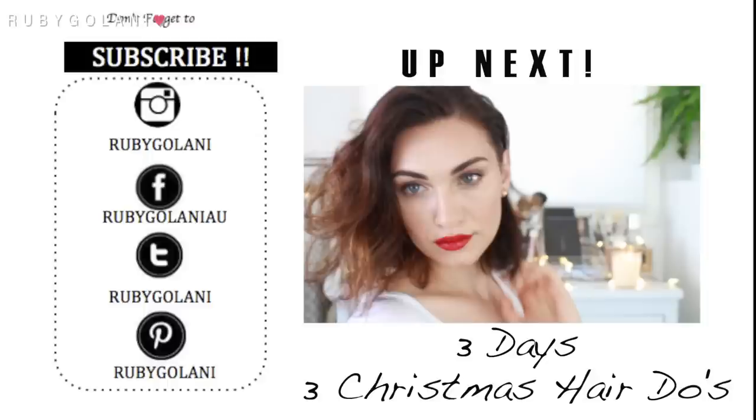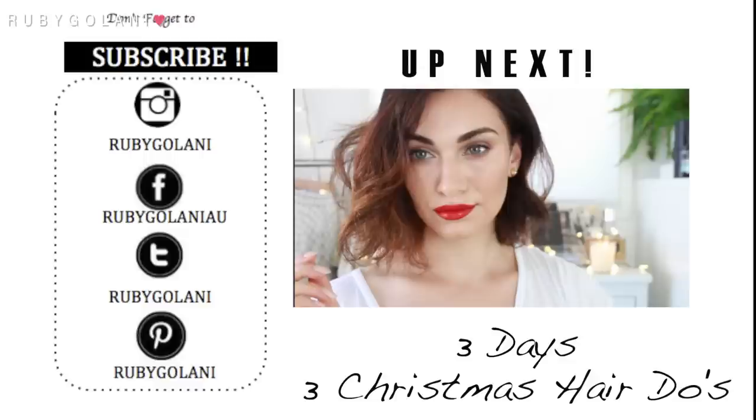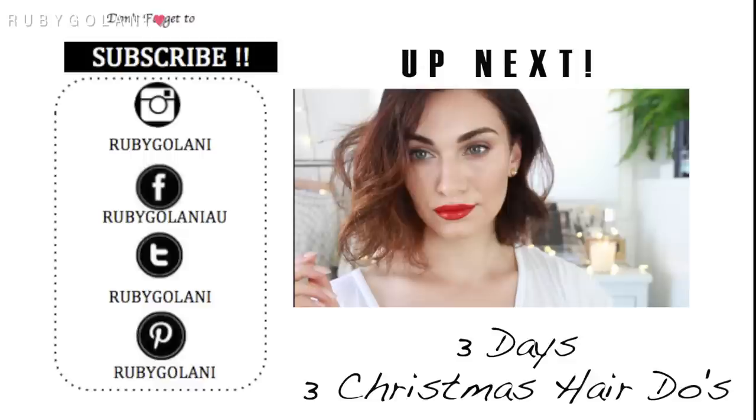Finish off this look by applying some powder to the areas where you need it — the T-zone, cheeks, chin, anywhere you get oily. And this is the finished look, guys! I hope you enjoyed my festive holiday inspired makeup look. Tune into my next video, up either tomorrow or the day after, where I'll show you three really neat Christmas hairstyles. I hope you're having a safe and happy holiday — I'll see you all in my next video, bye!